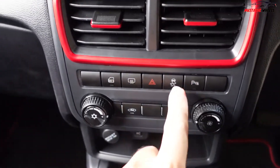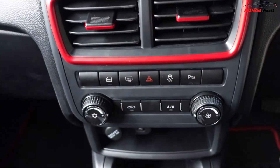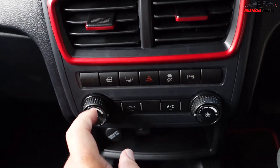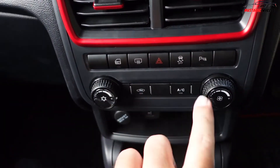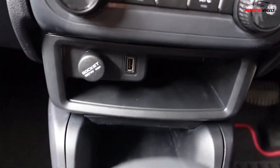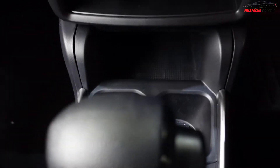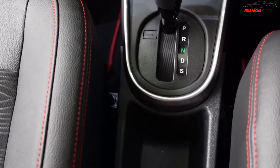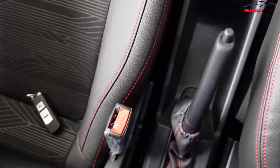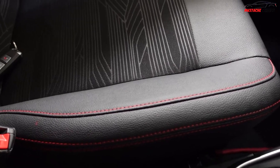They've added traction control, which is quite good because earlier Sagas didn't have it. There's also a parking sensor on/off button and central locking controls. The AC control panel is here. This Saga has three USB ports, two cupholders, and a center console with the gear lever.